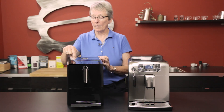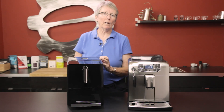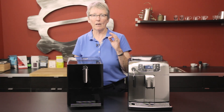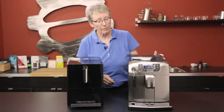The other thing on Jura products is the brew unit does not come out. The only way to clean it is to put a tablet down the bypass doser — I haven't found that to be an issue. Also, you either descale or you use the filters on these machines. They don't give you the option to do nothing — you have to use the filter or you have to descale. Let's go on over to the Intellia Deluxe from Saeco.